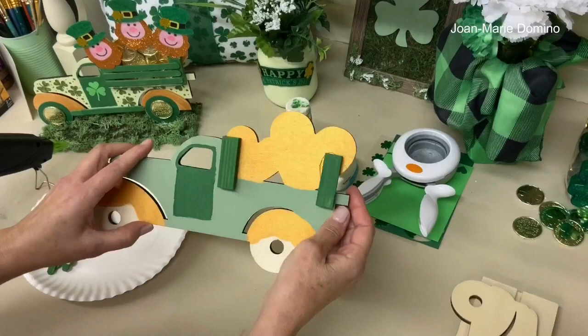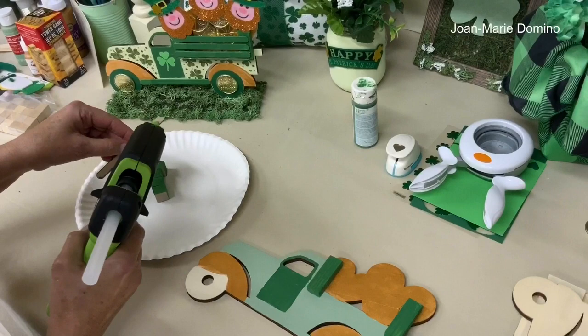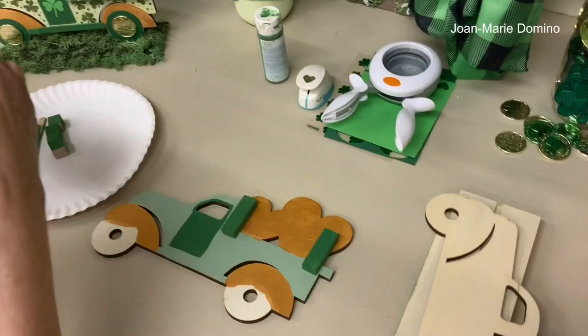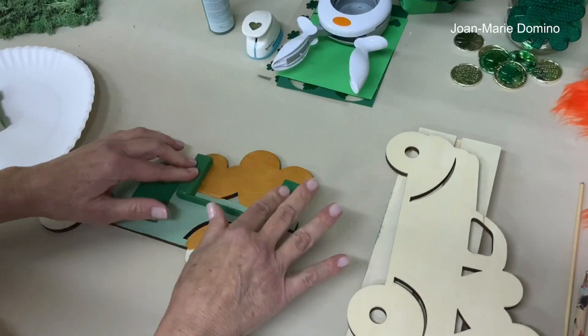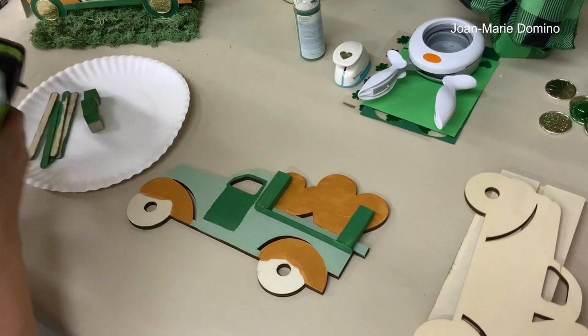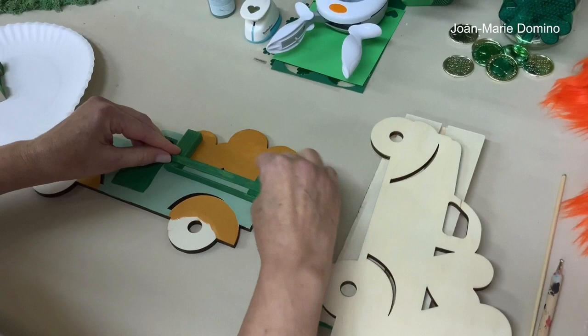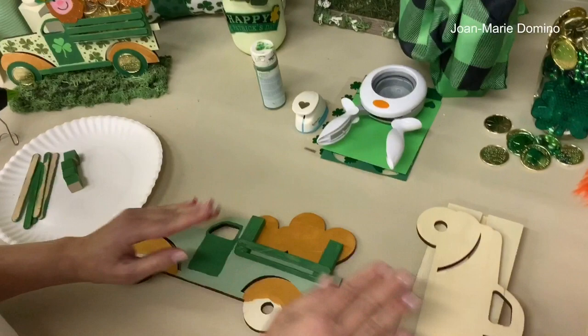Now we're going to start using the popsicle sticks. Put a little bit of glue on each side and lay the stick across — see how easy that is! Once you learn how to do this, you can use it for all different things and put anything you want in the back of the truck. I'm going to put one more on and then start adding the coins. Be sure to leave enough space so you can add the other popsicle sticks later.